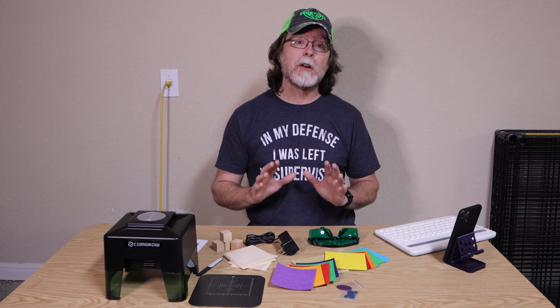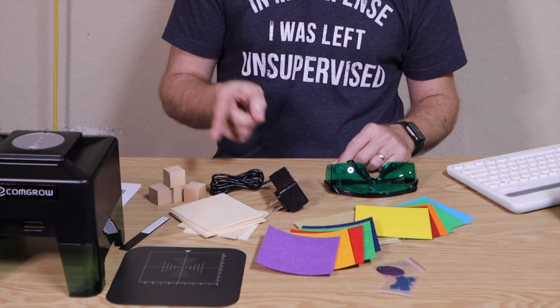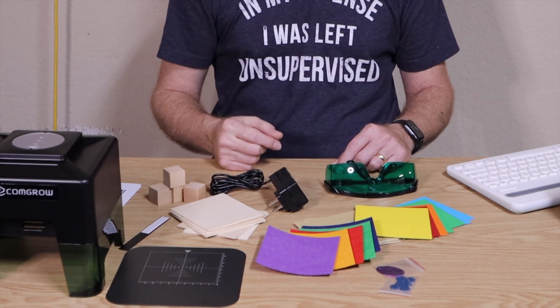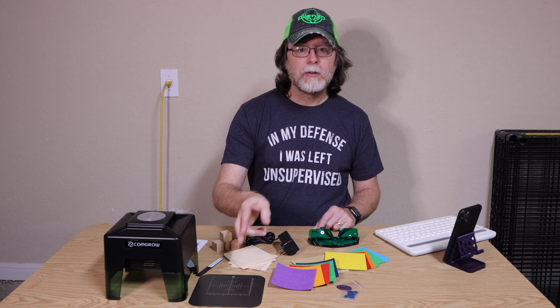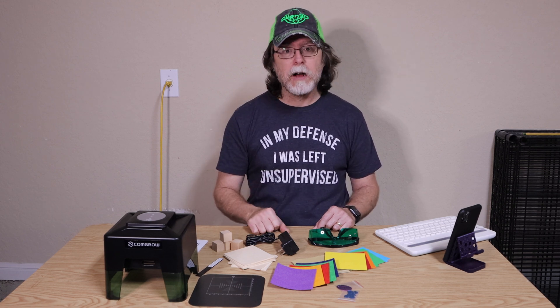It can engrave on a variety of materials, and CommGrow gives you a nice selection of things to try it on. There are a few wood squares, some wood cubes, some colored paper squares, some colored felt, and even some metal dog tags. It also comes with a metal base plate with a grid marked on it, a power adapter, and the all-important laser safety goggles.